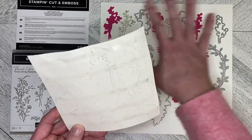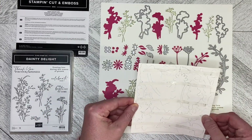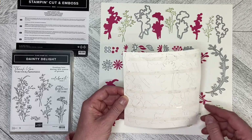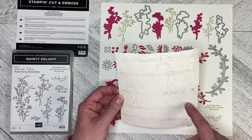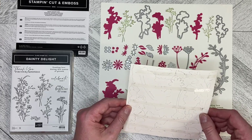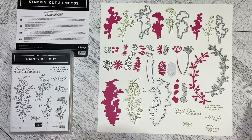One more tip: I took all my dies off my card, and of course I didn't know where to put them back. So what I did is I traced each one in pencil so that I know where it goes back — it also helps me know if I'm missing one. So that's a quick tip for you. Thank you so much for watching, and stay tuned for the building of the card.